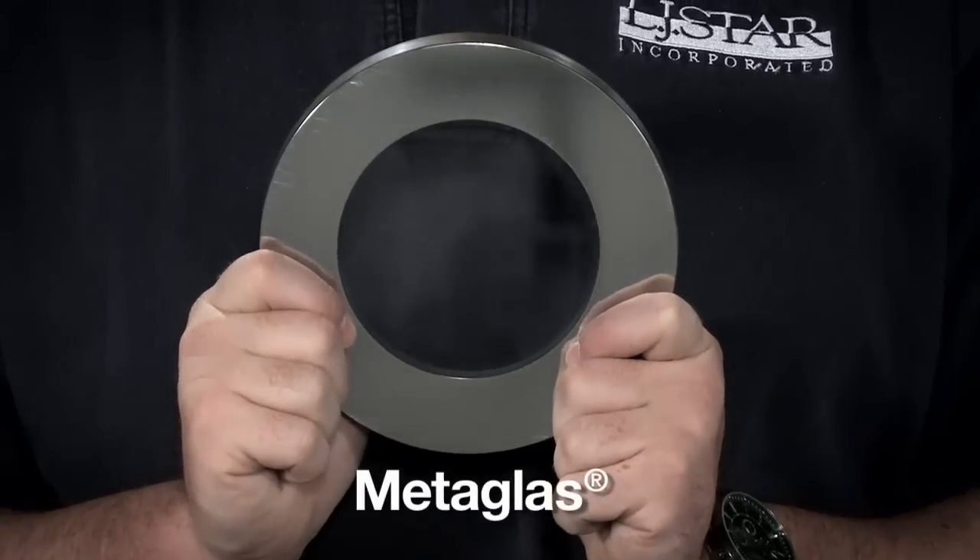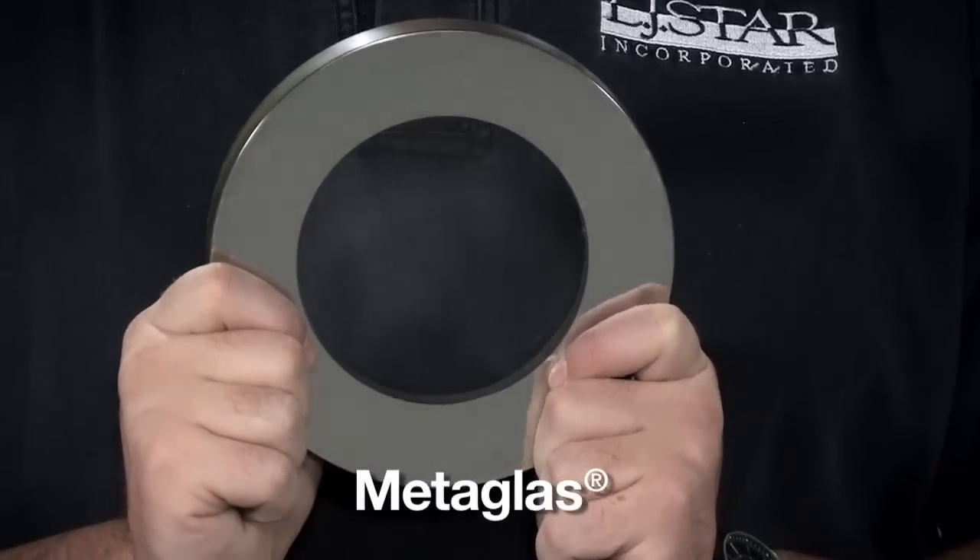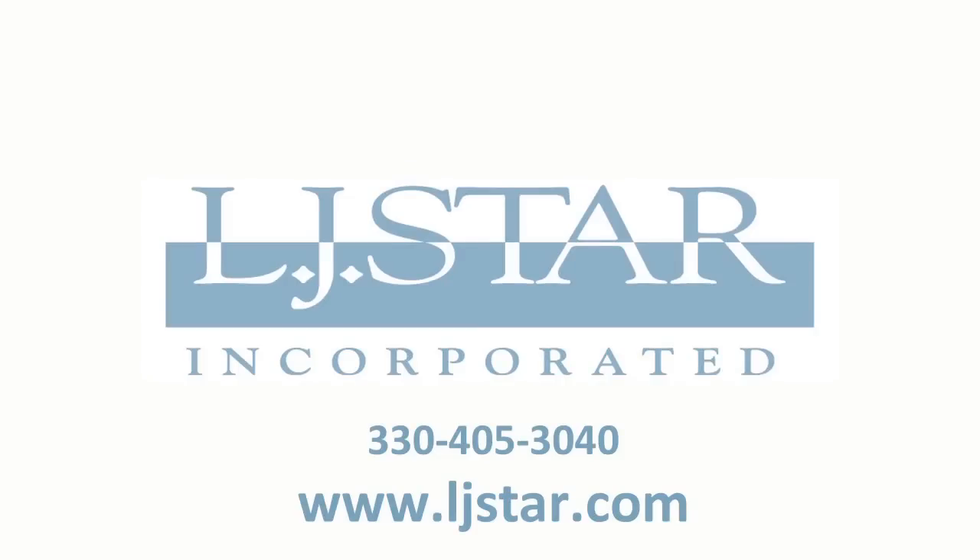Which kind of glass would you trust? LJSTAR offers a borosilicate fused sight glass called metaglass. It's also more corrosion resistant and has higher temperature capabilities than soda lime sight glasses offered by others. For more information, call or visit our website.